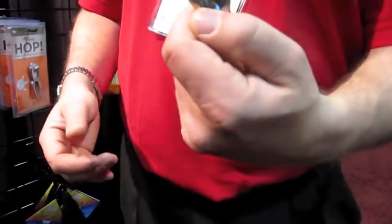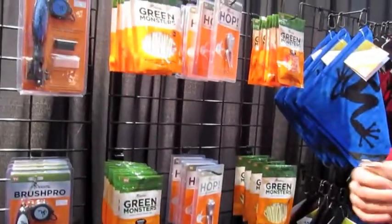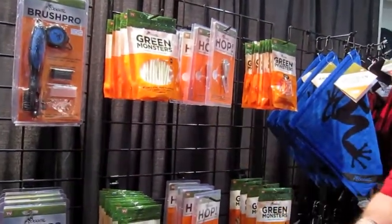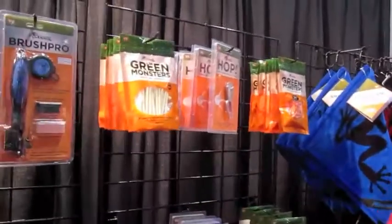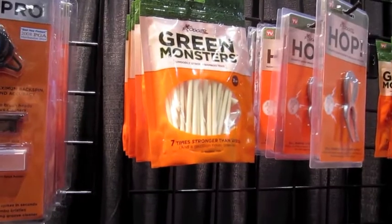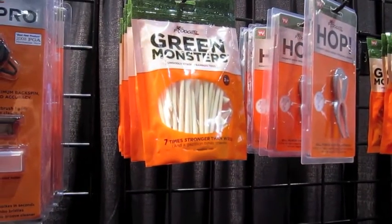We also came out with bamboo tees this year. We put them on a swing test robot and hit ten shots on average — wood tees break about every 10 shots in that test, but our bamboo tees lasted over 70 shots per tee. Wow. Basically you can go green and save green — it's a very eco-friendly choice.